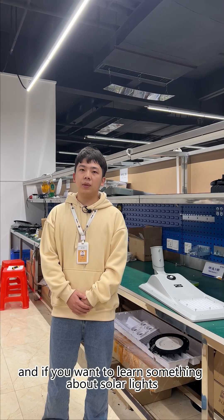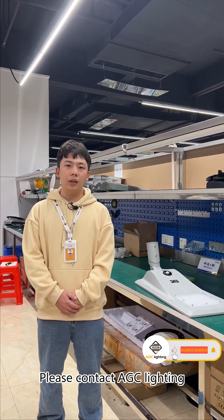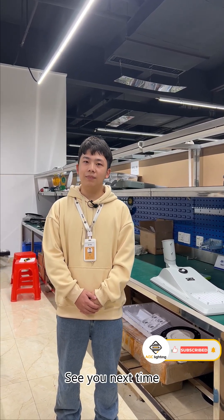If you want to learn more about solar lights, please contact ATC Lighting, the outdoor lighting specialist. See you next time. Bye!